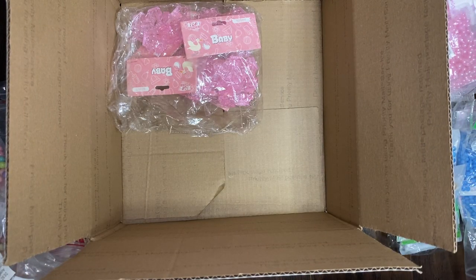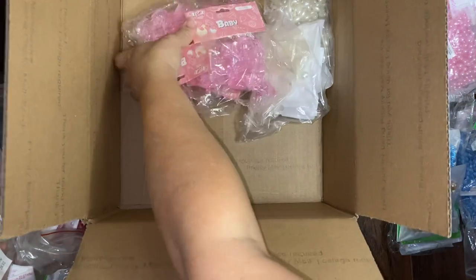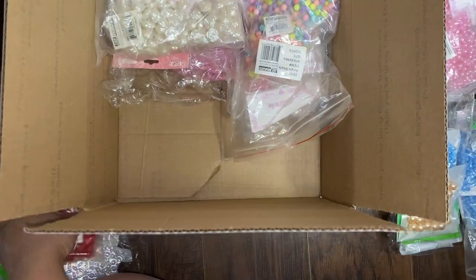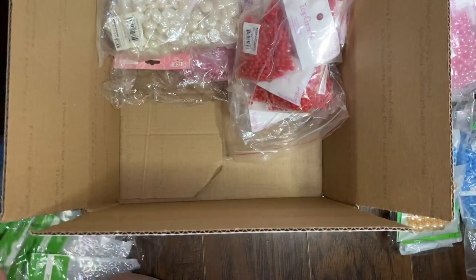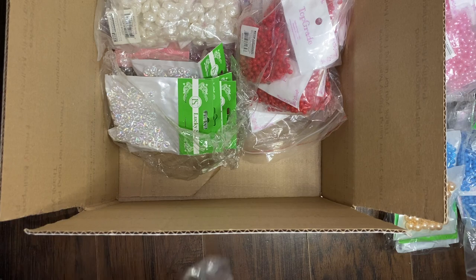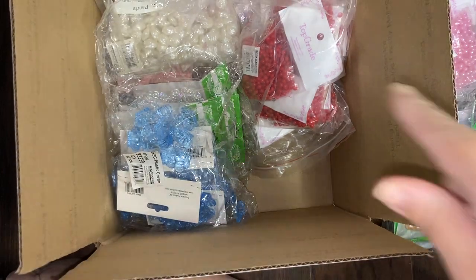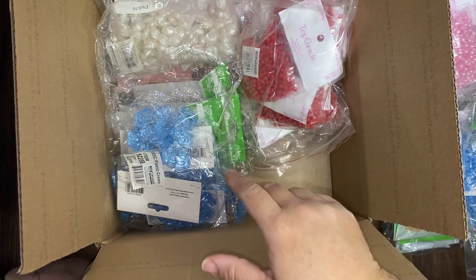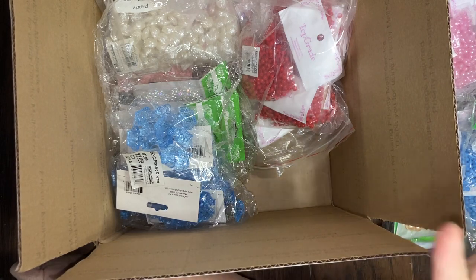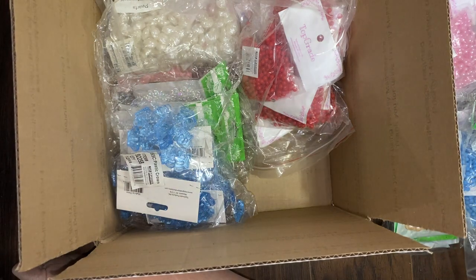In the description I will be leaving the asking price. Again there are six of each of these beads, and you got 14 packs plus the free ones I'm giving you — that's 15 packs of six beads each, plus the eight packs of trims I'm giving you. If you're interested just leave me a comment below; I'll also be adding my email if you have any questions. Thank you for watching — this will probably be the last of the bead destashes, so I'll see you in my next video!